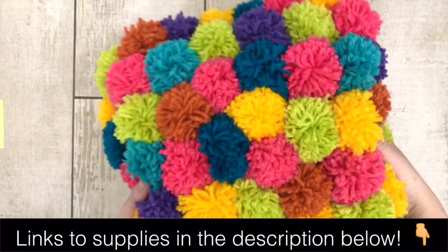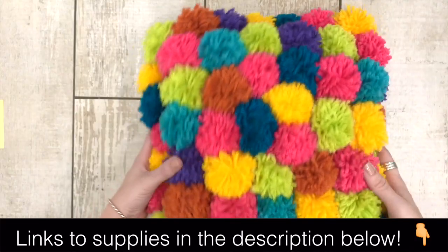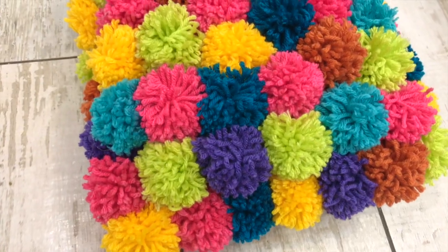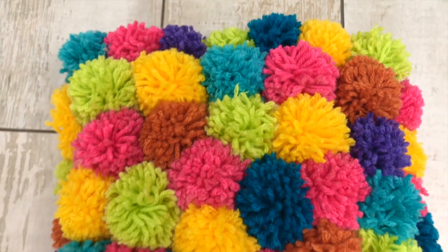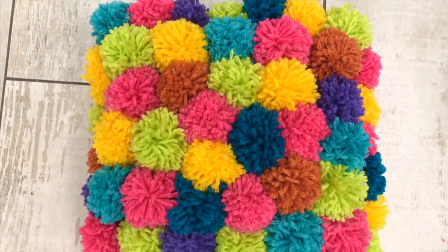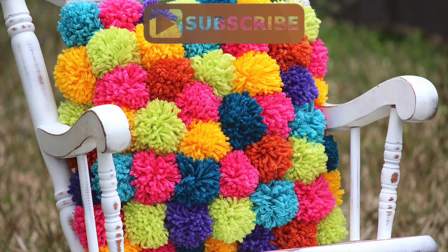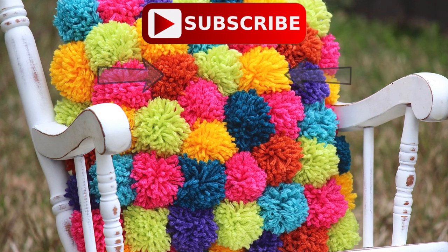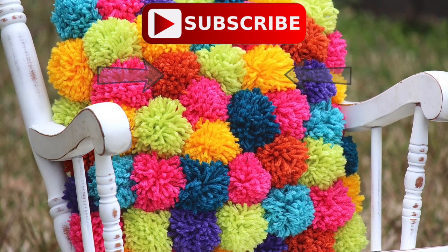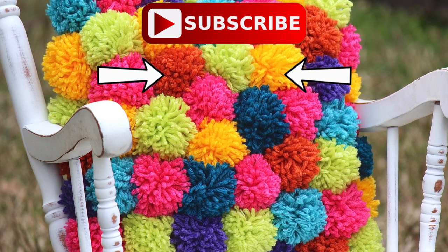Don't forget that all of the supplies used to make this DIY pom-pom pillow are linked in the description below this video. There's the DIY pom-pom pillow — it's super cute, it was really easy. You can throw it on a bed, throw it on a sofa, wherever you want. Make it as big as you want — I think you're going to love it. It's a super fun, easy craft. If you like this video, please give a big thumbs up and make sure you subscribe for more videos. Bye guys!